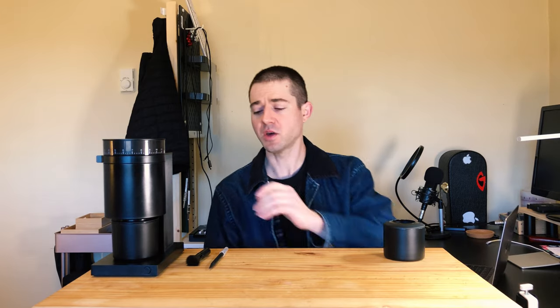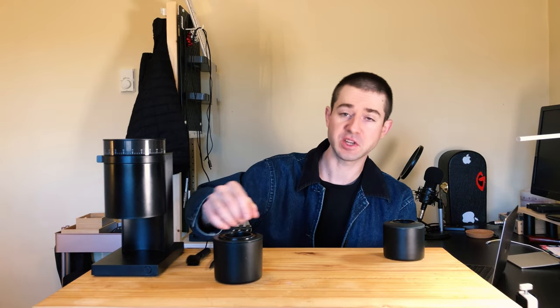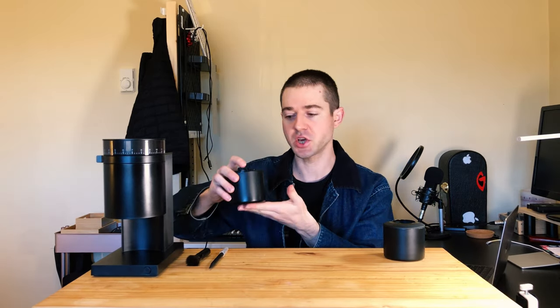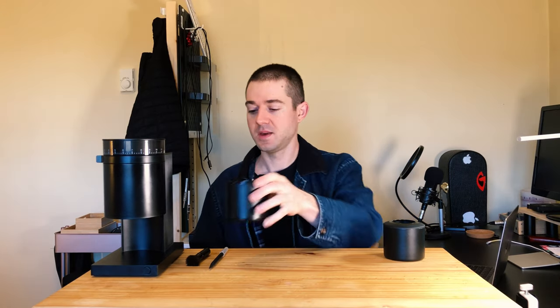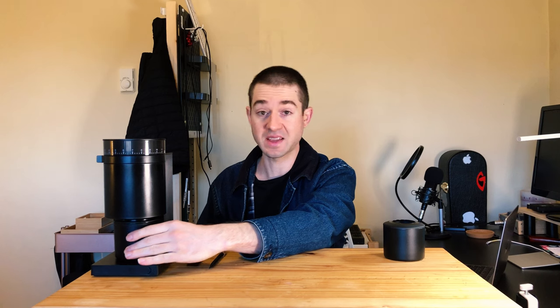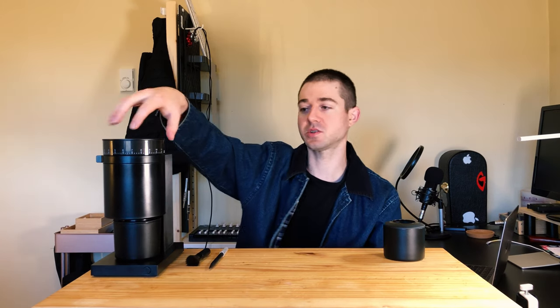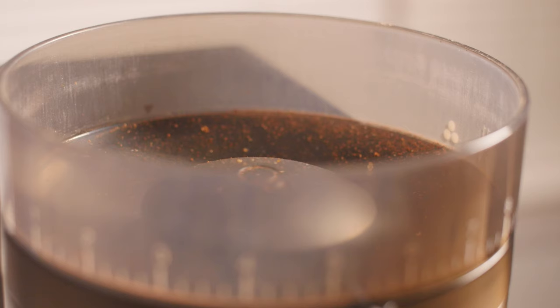A lot of reviews talk about scratches on the base and attribute that to friction contact between the bottom of the catch cup and the top of the base. After reading those reviews, I put some felt fabric tape on the bottom of my catch cup to try to prevent that. But it turns out that coffee grounds are what scratch the base, not purely the friction — so mine has scratches anyway. I'll leave a link in the description if you're interested in that fabric tape, but it does heavily reduce the magnetization of the catch cup.